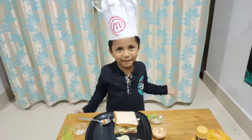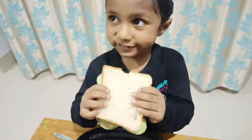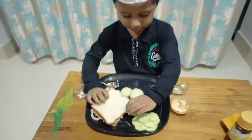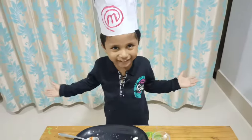Wow, yummy sandwich ready! Let's eat! Yum! It's tasty! Did you like it?